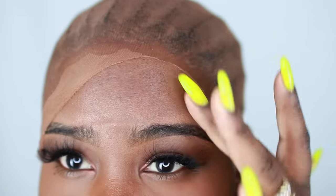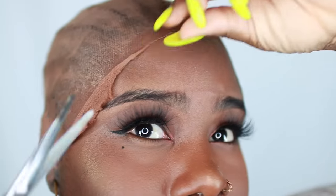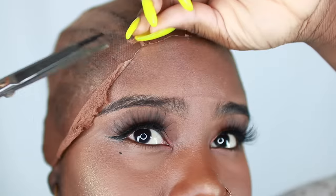You definitely want to make sure you get out that remaining cap so it's nice and smooth. And if your cap is down a little bit too far on your hair, you can always peel it back just a little bit to expose more skin.